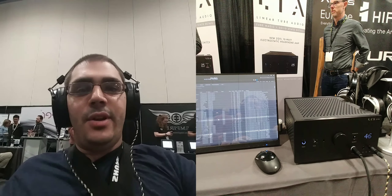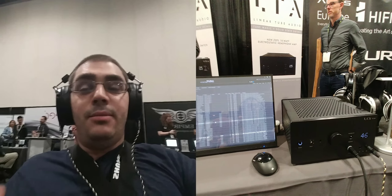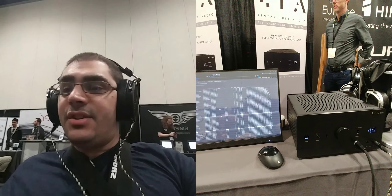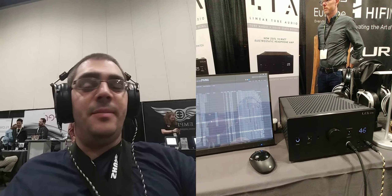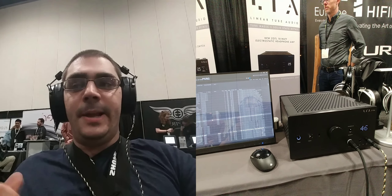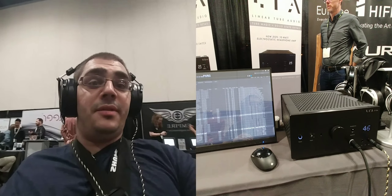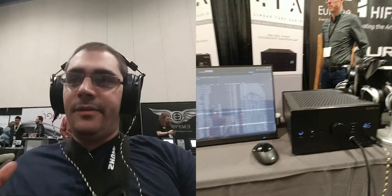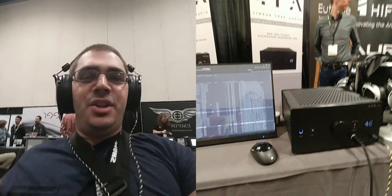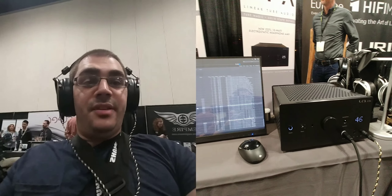The music they have here at the Linear Tube Audio booth is not stuff I'm familiar with, but I've picked up a really exceptional-sounding jazz piece. What catches my attention first is just how cleanly those low frequencies are presented. I'm a big bass head — I own an acoustic bass and played at Schecter for a while, so bass is what really speaks to me.